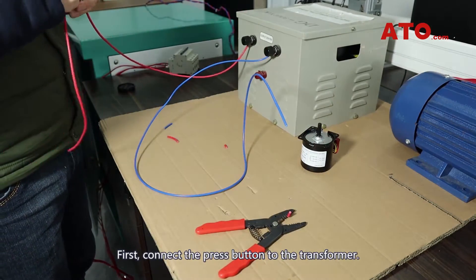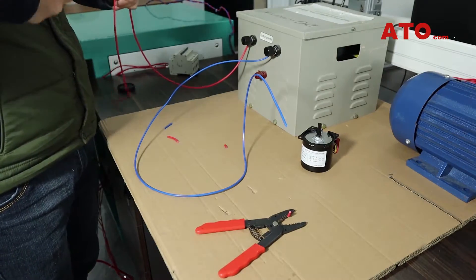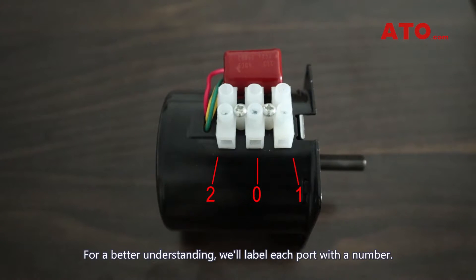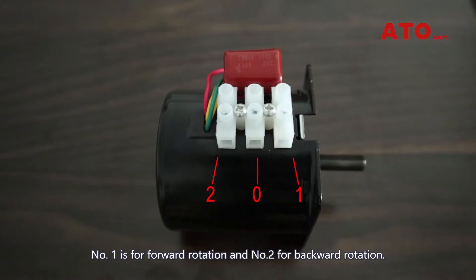First, connect the press button to the transformer. For a better understanding, we will label each port with a number. Number 0 represents the power port, number 1 is for forward rotation, and number 2 is for backward rotation.